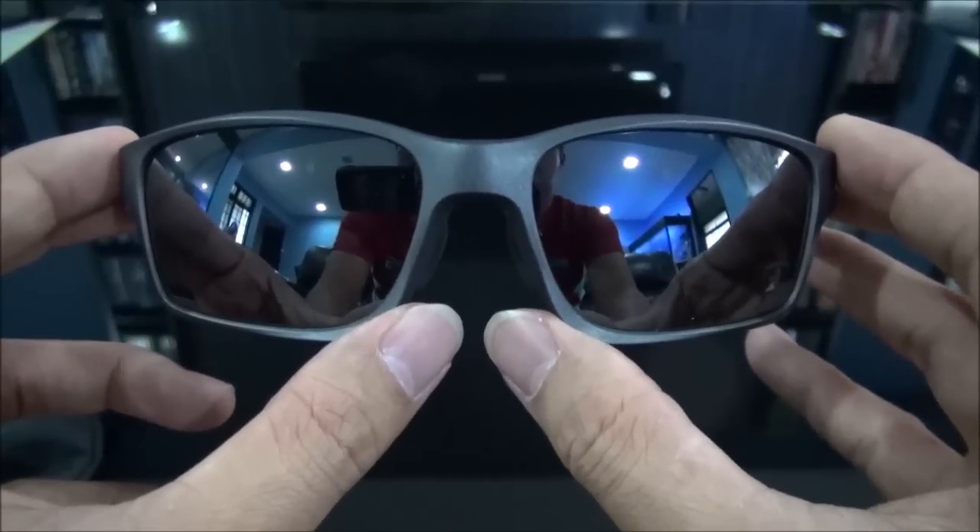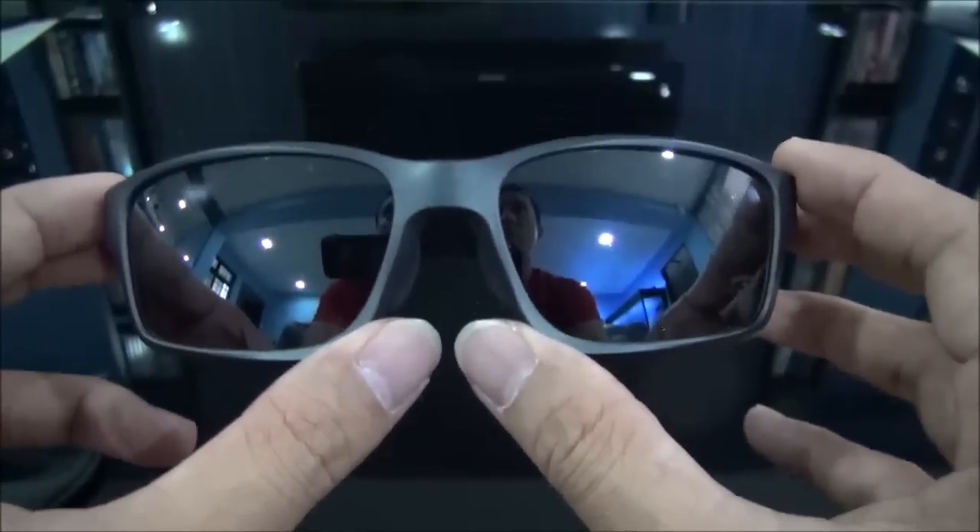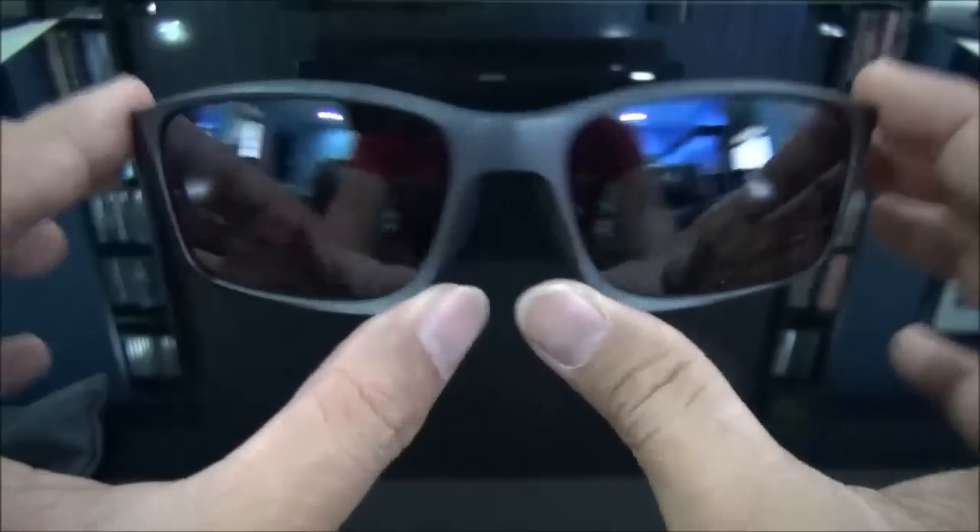These are Asian fit, and I actually think you can fit small to medium all the way to large faces — these are really versatile.